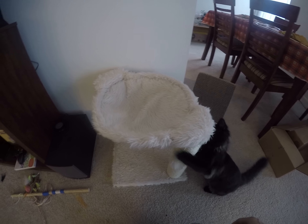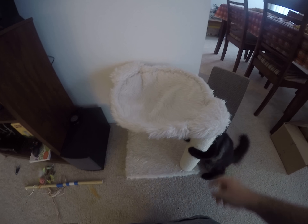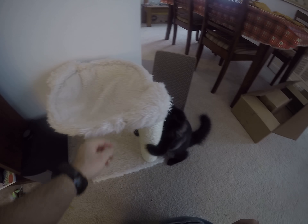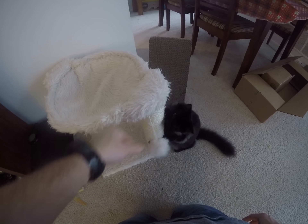probably less than five minutes to assemble, so it's very easy to assemble. Once we assembled it, my cat really liked it, and as you can see he started using the scratching post.